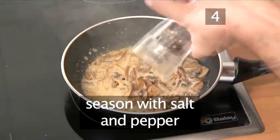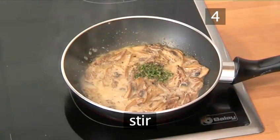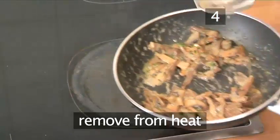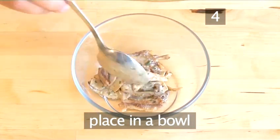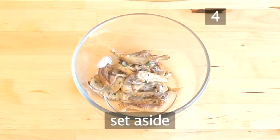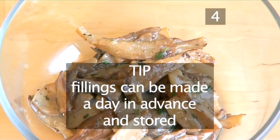Season with salt and pepper. Add the chopped thyme, stir and remove from the heat. Now place the mixture into a bowl and set aside. A useful tip: fillings can be made a day in advance and stored.